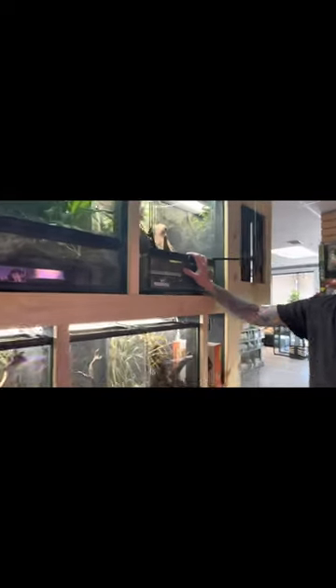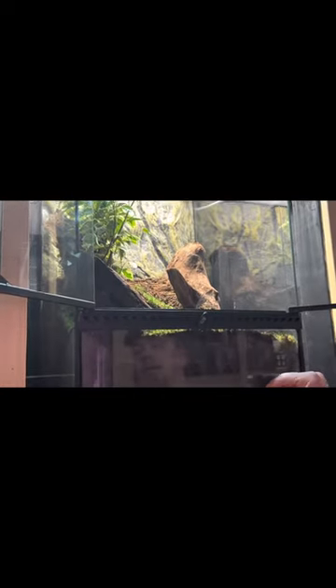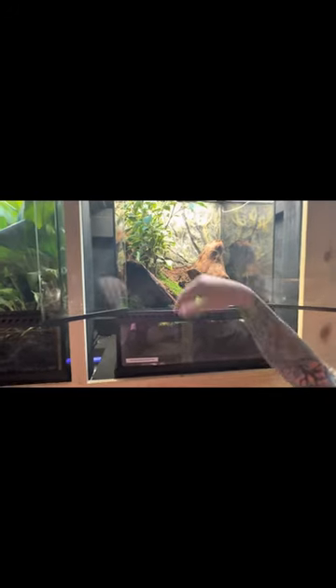I set this one up yesterday. This is an 18x18x24, so this will give him plenty of room to move around. I didn't do a drainage layer in here because he does like to burrow, so I wanted to give him a nice deep substrate. All the driftwood is in place so it can't collapse down on him, and we have coverage and moss in there to help with humidity.